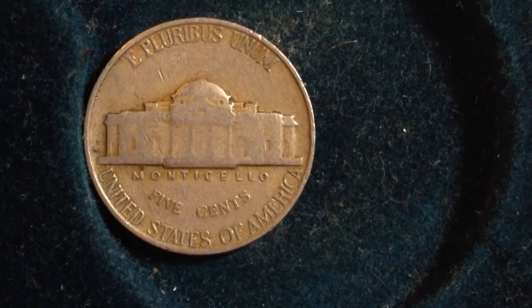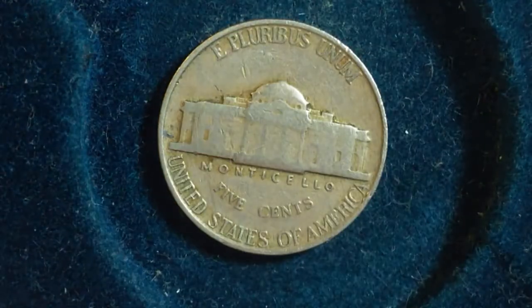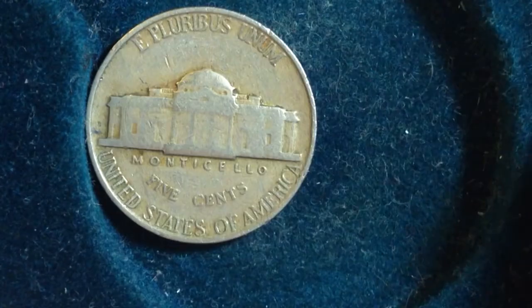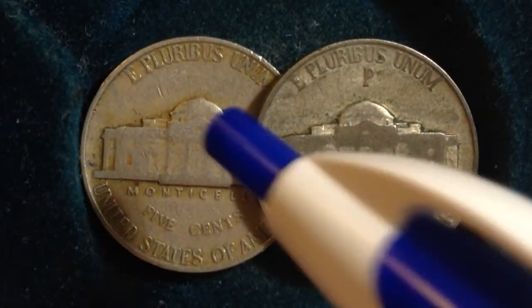The 1942 Type 2 coins are going to be worth more because of their metal content than the Type 1. Unfortunately, the Type 1 — unless it's that San Francisco mint coin I mentioned — is not going to be worth more than face value, unless it's in excellent condition and gets graded by a coin grading agency.